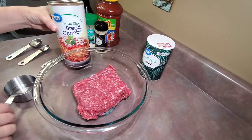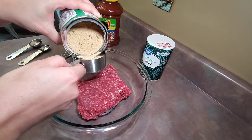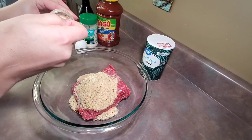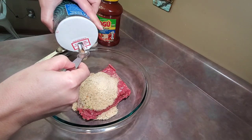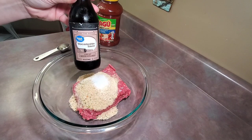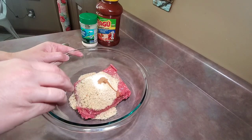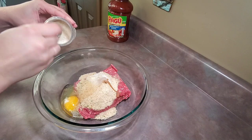This night for dinner I fixed crock pot meatball subs. The first thing that I did was add one pound of lean ground beef to a bowl, then I added in a half cup of Italian style breadcrumbs, a half teaspoon of onion powder, one teaspoon of salt, half a teaspoon of Worcestershire sauce, one egg, and one tablespoon of grated parmesan cheese.